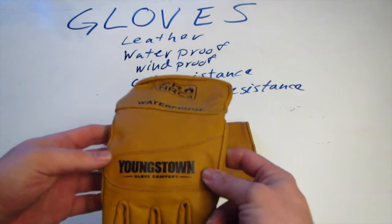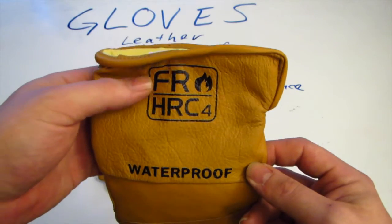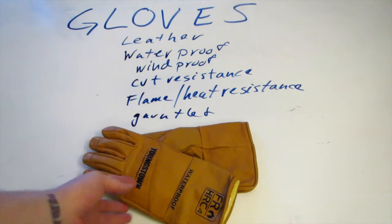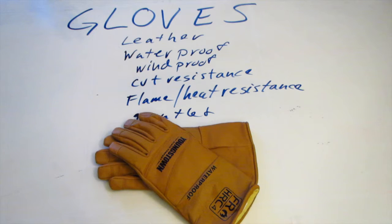Just wanted to show this off real quick. Hopefully I'll get a chance to use them in the summer when I start going out more. Again, this is the Youngstown Glove Company — the waterproof, fire-rated HRC4 rated gloves. They're pretty damn good gloves even just trying them on out of the box. If you're looking and you don't want to spend as much money, go on to the Youngstown Glove Company website — I think it's YTGloves.com — and rifle through some of the stuff they've got. Multi-use, multi-function things that apply to the world of prepping, bushcraft, hiking, camping — I think their gloves really fit the bill.